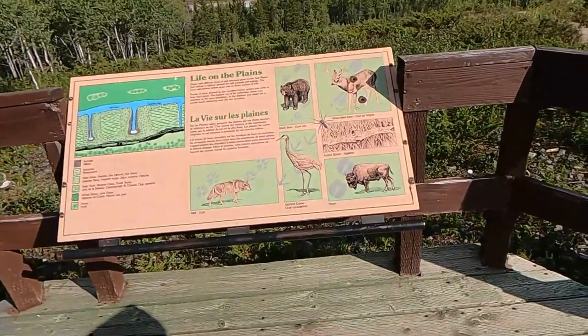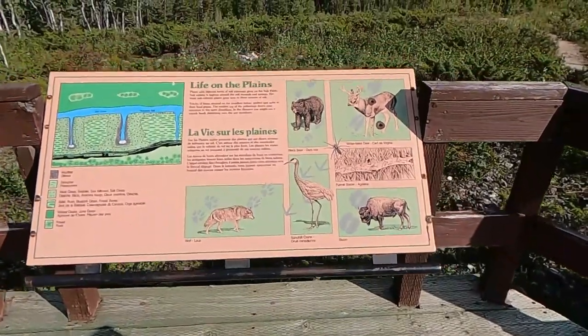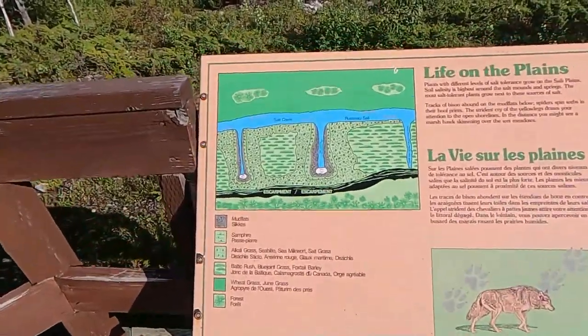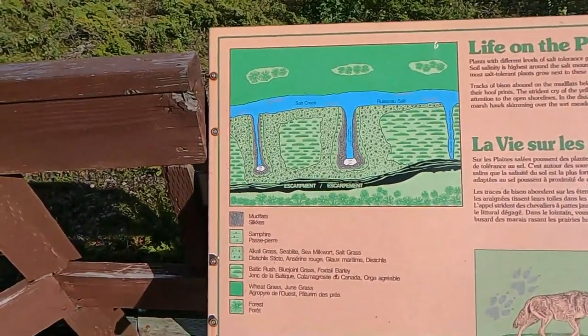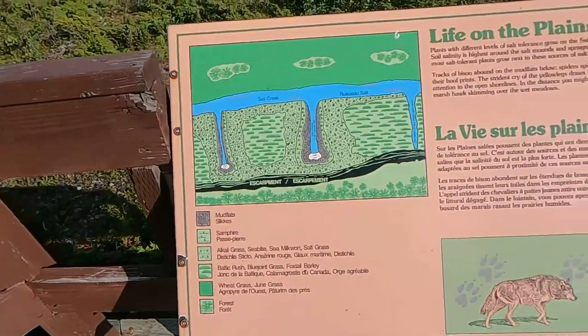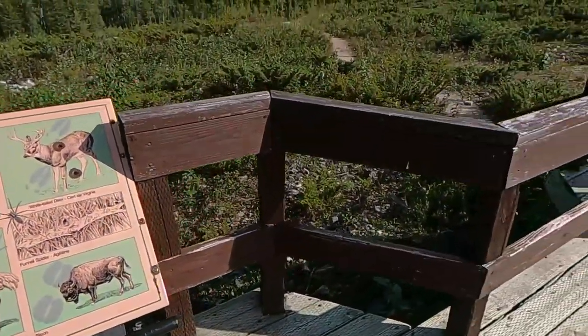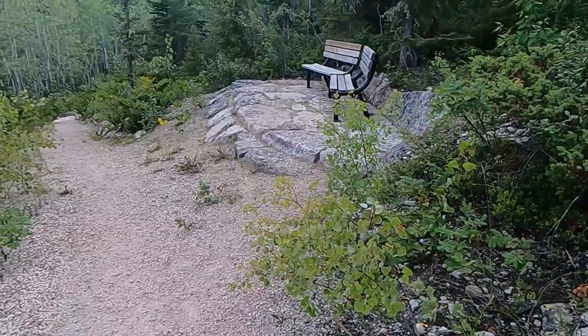There's the river. The map shows Salt Creek here and then it shows where the deposits are. There are some very nice animals that we could see there. See any buffalo on the plains? Let's go.